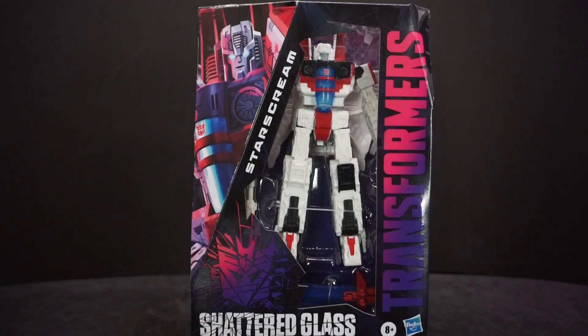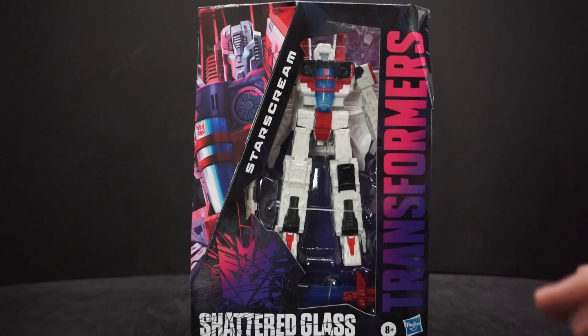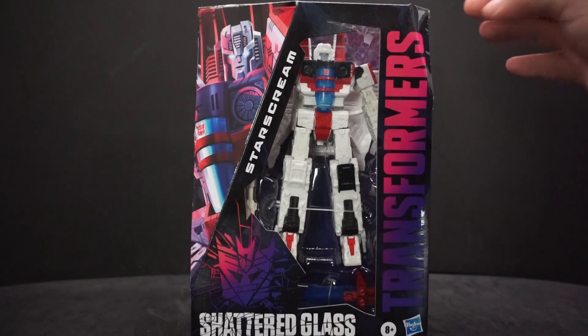Hey everyone, Averypollo here, and today we're going to be looking at another Transformer figure from Hasbro and Takara Tomy. This time it's Starscream from Shattered Glass. Shattered Glass is a comic series which I've already read all of — Shattered Glass One, which was like six comics.